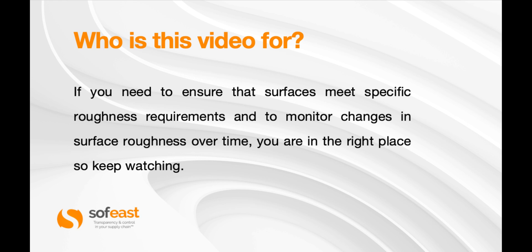Before we jump in, I just want to make sure you're in the right place and don't waste your time. So if you need to ensure that a surface meets a specific roughness requirement, or you need to monitor changes through time on surface roughness, then the roughness machine is what you need.